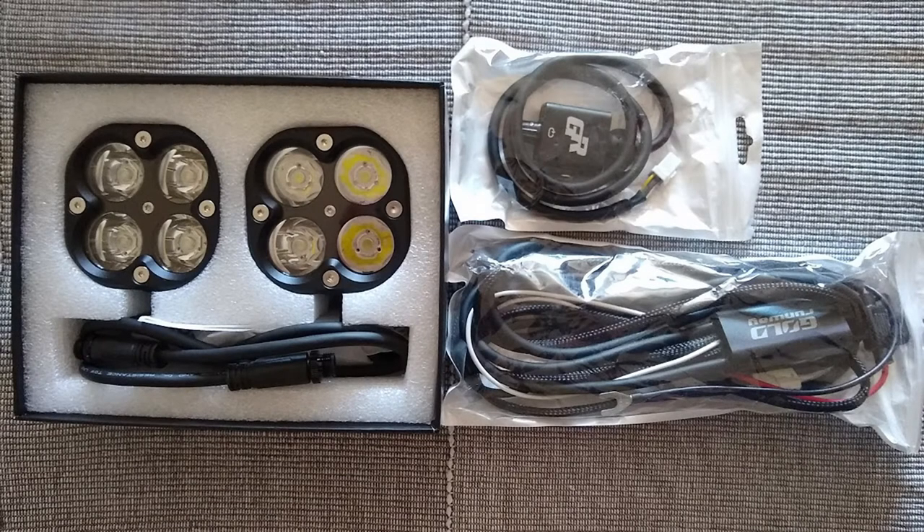I've received the gold runway lights just under a week after having ordered them from AliExpress. Happy about the prompt dispatch and good service from DHL.